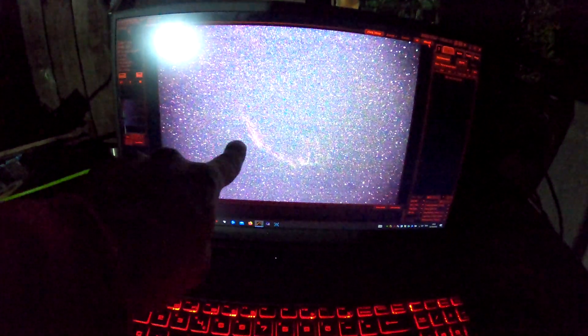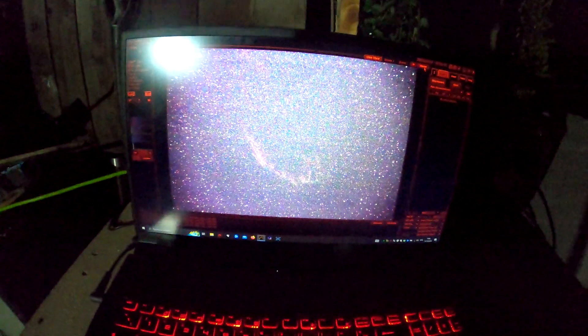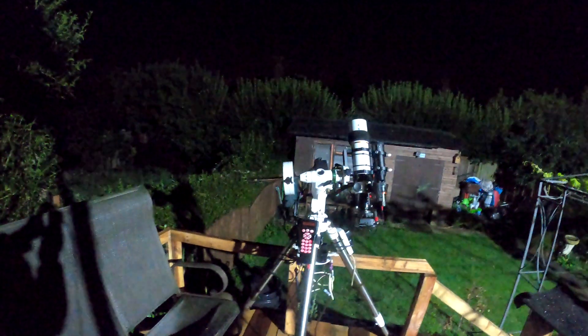I've done the positioning, took a single frame, did the auto stretch, and you can just make it out — it's just a little bit off. This is at ISO 1600 with an exposure of 20 seconds and I'm getting there. Sorry for the glare — I've still got the floodlight on so I can see where I'm standing. So, let the session commence.